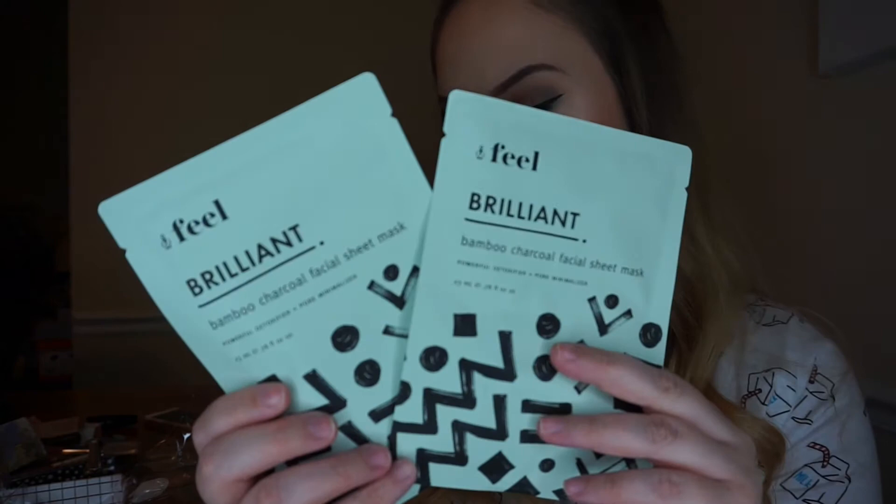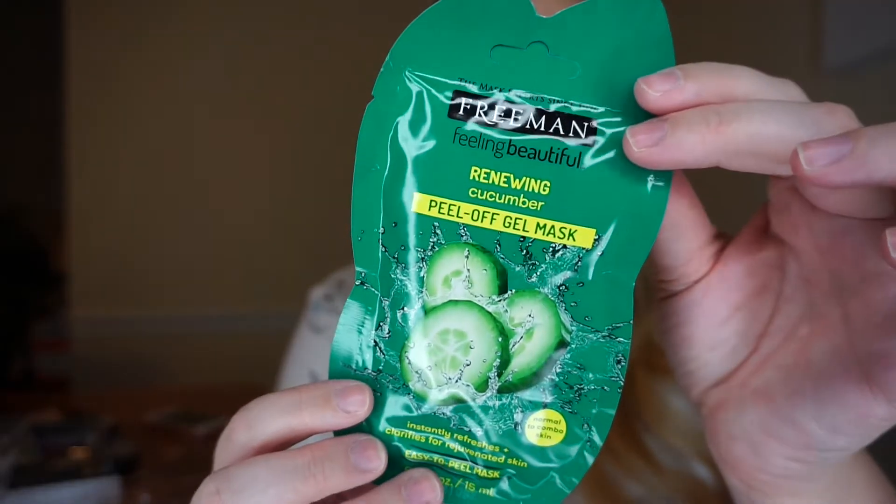I got two Brilliant Bamboo Charcoal Facial Sheet Masks — they look like they're the same. This one is detoxifying and pore minimizing. I got two of those which is really nice. I love some masks. I also got one of the Freeman's Renewing Peel Off Gel Mask — let's see, it's cucumber. I've never tried any of the Freeman masks. I know they're really affordable and most people have tried them, but I've never tried them.